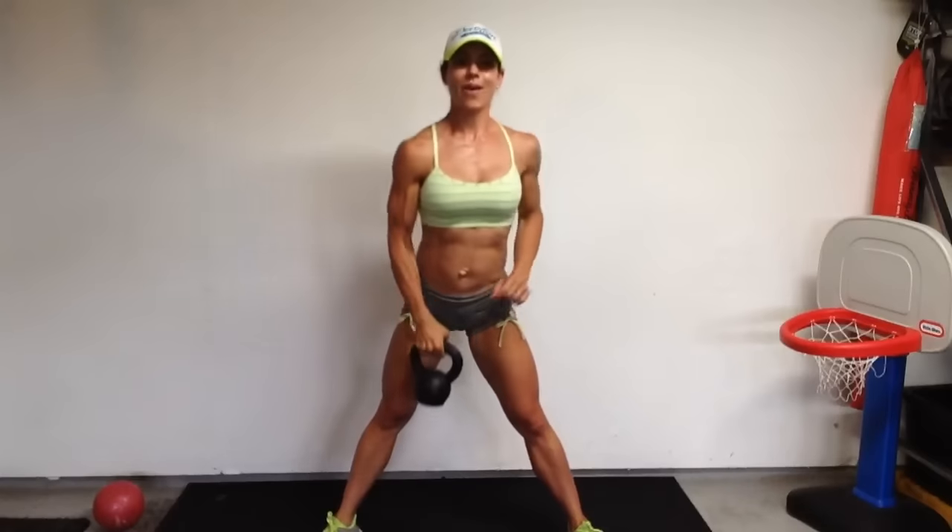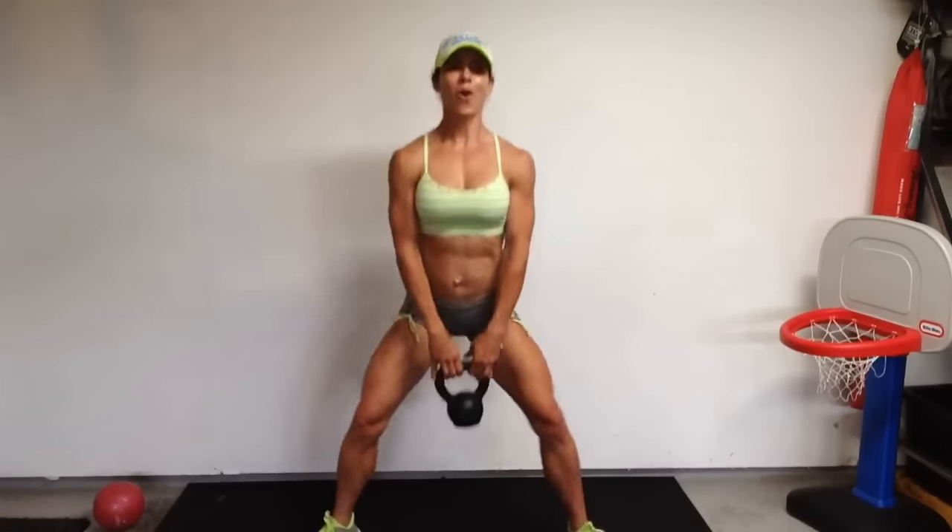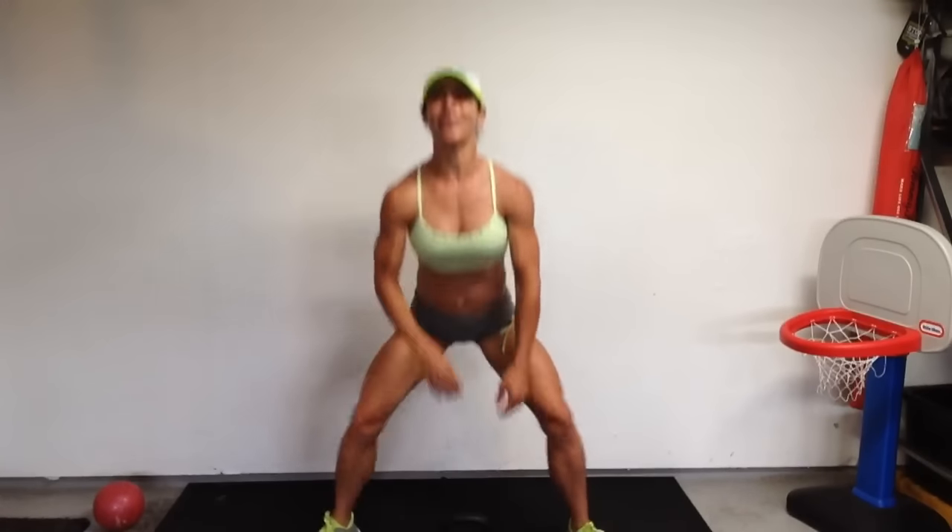Good. Grabbing that weight. Let's get it done. 10, 9, 8, 7, 6, 5, 4, 3, 2, and 1. Whoo-hoo! Buns are on fire. The beauty of squats is not only are you targeting that lower body, you're boosting that heart rate. So you're incorporating resistance training with cardio, getting that metabolism fired up, which is going to keep you burning calories all day.